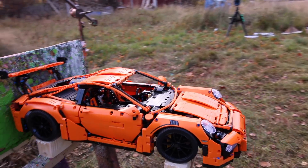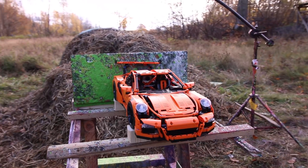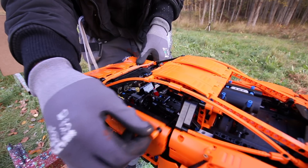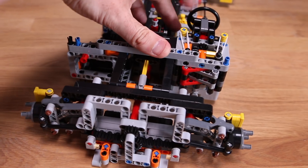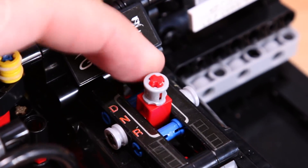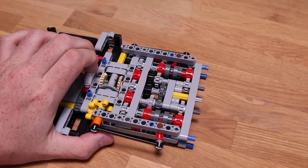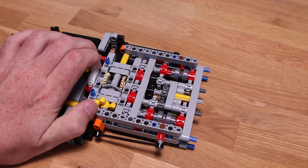This is a Lego Porsche 911 GT3, and it's absolutely gorgeous. It has a lot of moving and functioning parts. You have doors with hinges, you can turn the wheels — I'm not gonna do that because it's gonna fall off. It has a working gearbox which you can put into drive, neutral, and reverse. And it has a functioning gear system underneath, so it's four gears for each gear.